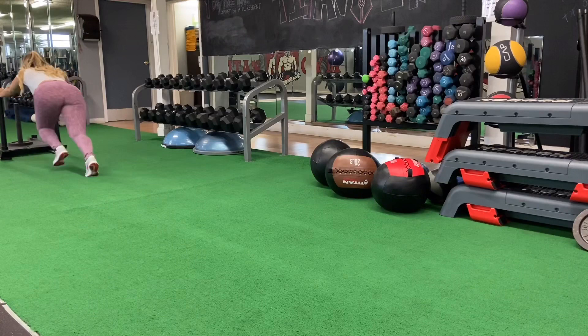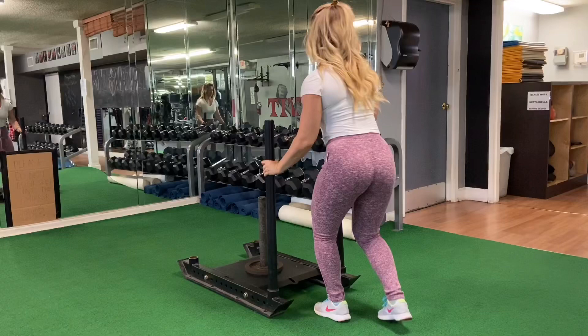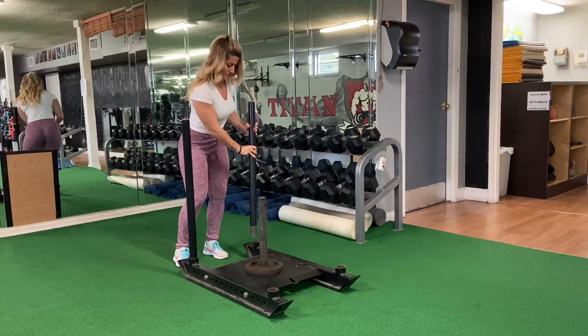Keep your back neutral, lean forward, look in front of you, keep your arms straight — only if you don't have elbow or shoulder pain — and push as fast as you can with a lower weight. When you get to the end of the turf, pick up the handles, lock them into their holes, and you're ready to push it back in the opposite direction.